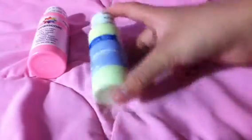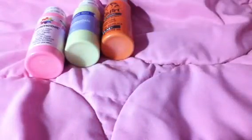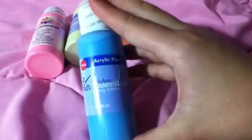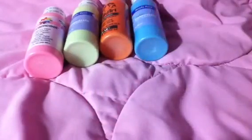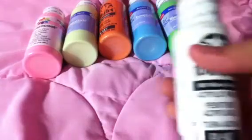So the first acrylic paint I have is this pretty pink, a light green, a pumpkin color, a lake blue, sour apple, and wicker white.